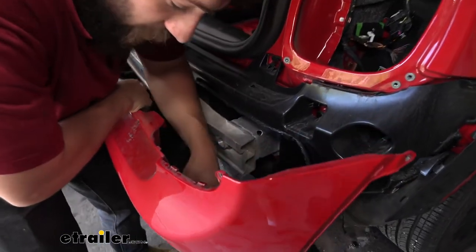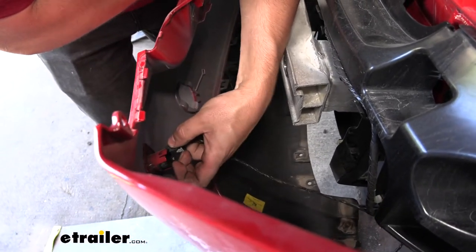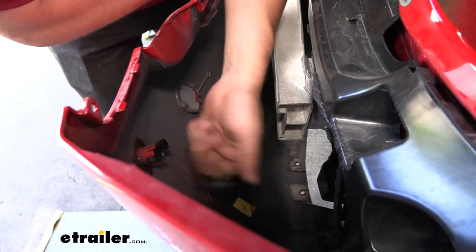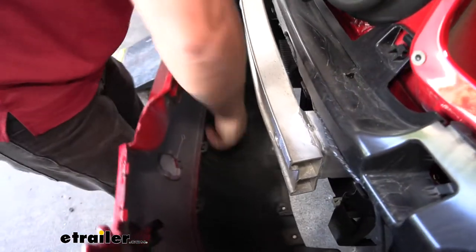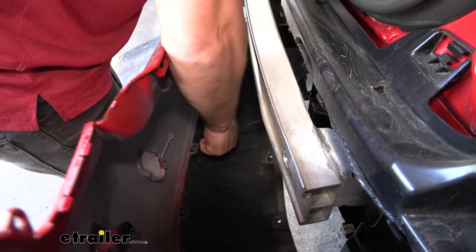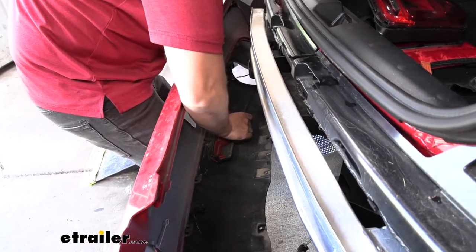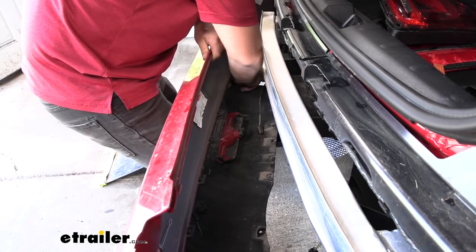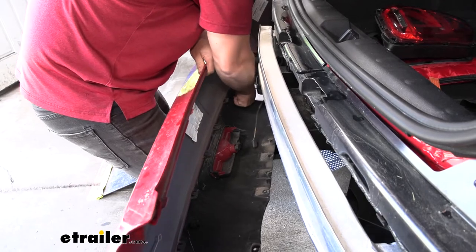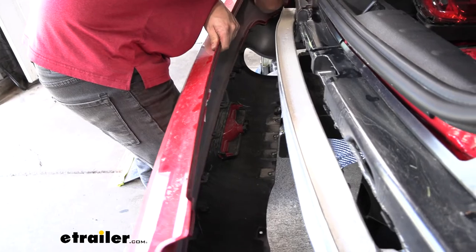These connectors are actually for the reverse or backup sensors. In order to remove those, we're going to have to pull back on the gray locking tab and then depress them and pull them straight out. Most of these models do come with these reverse sensors, but if yours doesn't have them, it's obviously going to make things a little bit easier. There's no locking tab on that center reflector — we'll just work our way across.